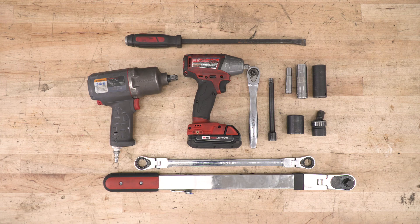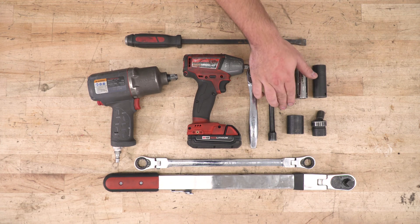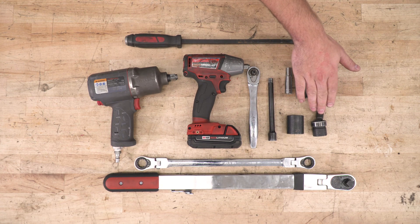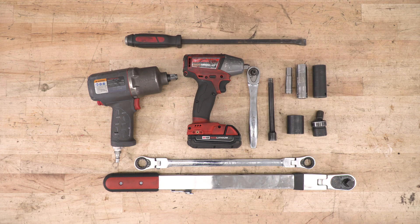Tools used in this install include an air impact gun, cordless impact, ratchet and extension, 10, 18, 21, and 27-millimeter sockets along with a universal swivel socket, an 18-millimeter ratcheting wrench is recommended, a pry bar, and of course a torque wrench.